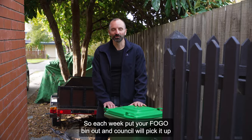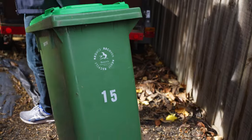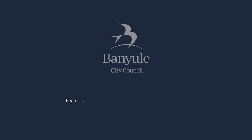So each week, put your FOGO bin out and council will pick it up and we'll create high quality compost to create better food. It's been a pleasure showing you how easily we use FOGO. Head to the Banyule website to learn more.